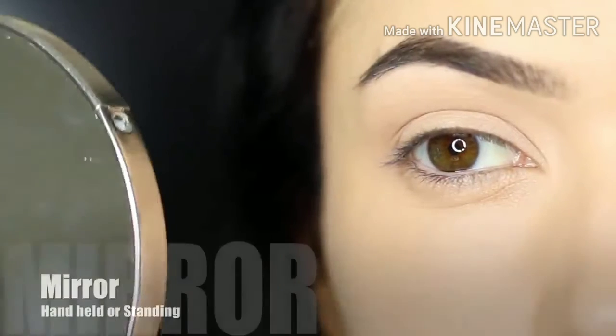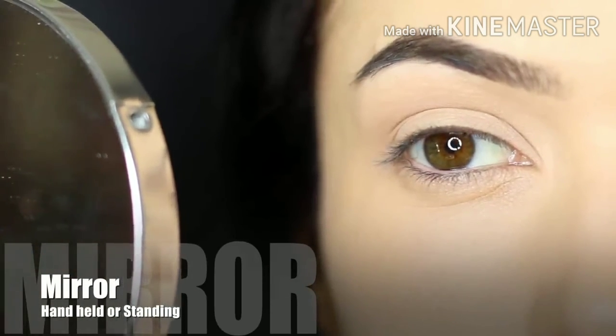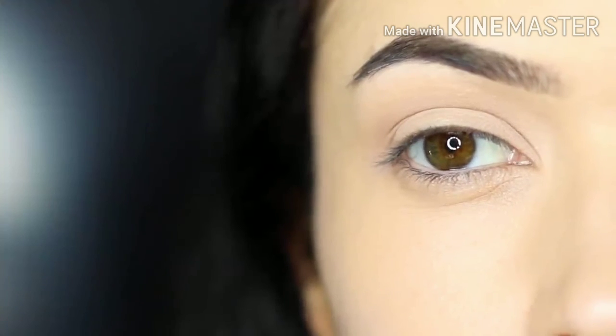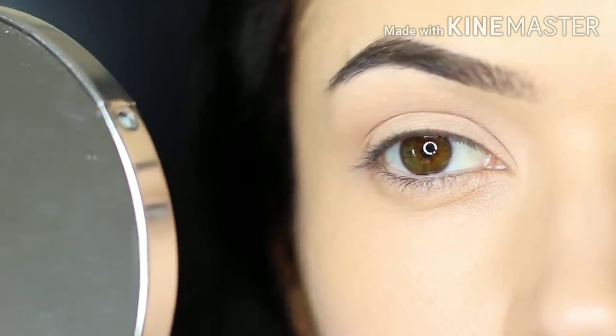So here are some of my favorite tips. First thing is having a good mirror, and I would recommend using one that's magnifying and also non-magnifying. If you use a magnifying mirror you can often create the wrong shaping, so make sure you're flipping over and back to see what it looks like up close and far away.